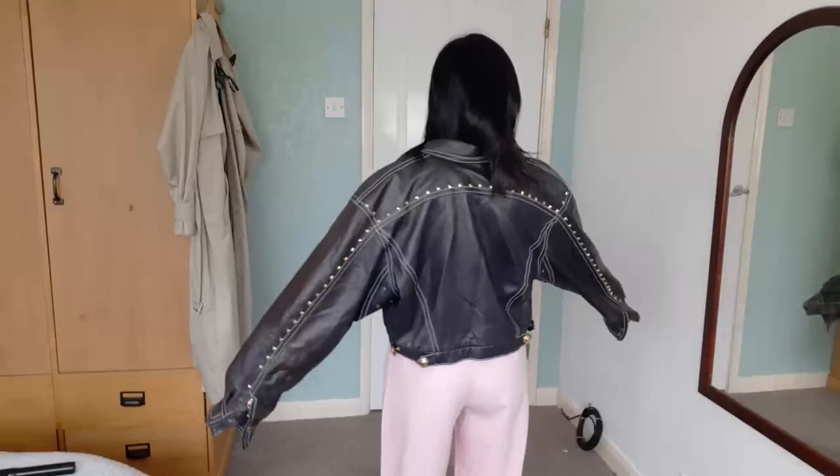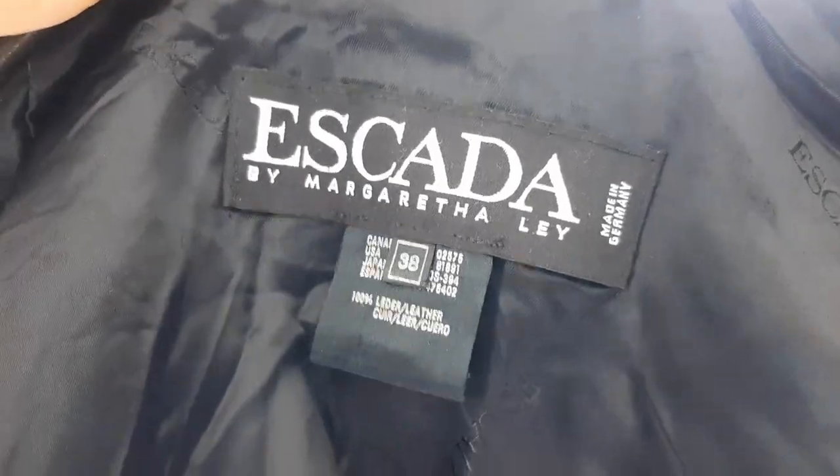This is a beautiful vintage Escada leather jacket, but the sleeves are too long for me. This is really challenging because even though I have shortened sleeves of some of my jackets and blouses, I have never shortened the sleeves of a leather jacket.